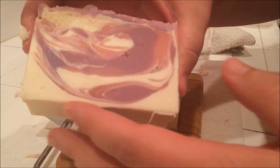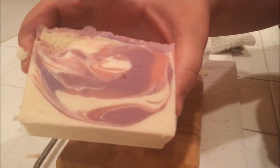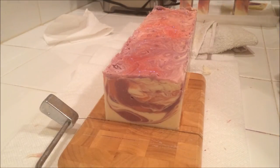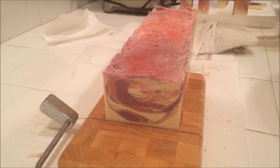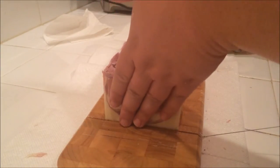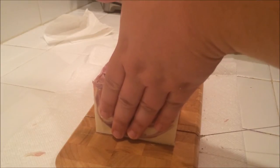This will be ready on October 15th, and it will be for sale either on my website or on Etsy. Probably on Etsy, because I don't think I need to open up my whole website just to sell one soap. People have been asking, so I'll just go ahead and put it on Etsy for you.